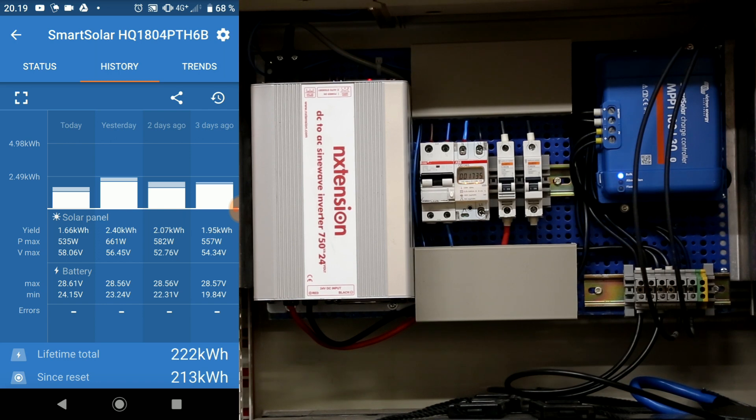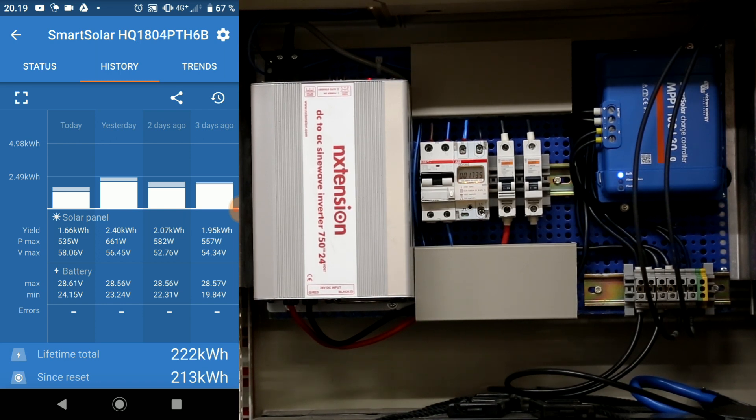I can run 500 watts an hour for maybe 5 to 6 hours, then I have pulled the battery voltage down to 22 volts. Once I cut out the power use and go back into almost resting state, the batteries will go back up to around 24 volt DC or just below. So that still leaves about 40% charge left on the batteries that I really can't use when I'm pulling such a high load off the system.